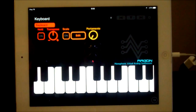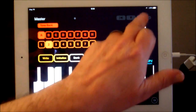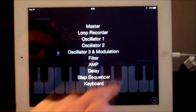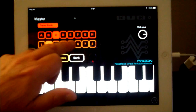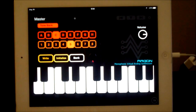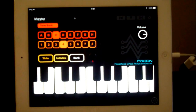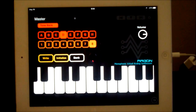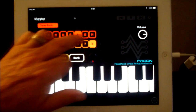Moving further along — this is basically your keyboard controls. We can flick between front and back, or select this button here and choose any of our pages. So if we go to master there and pick, say, C5... There are some great bass sounds there, and a great range of sounds.